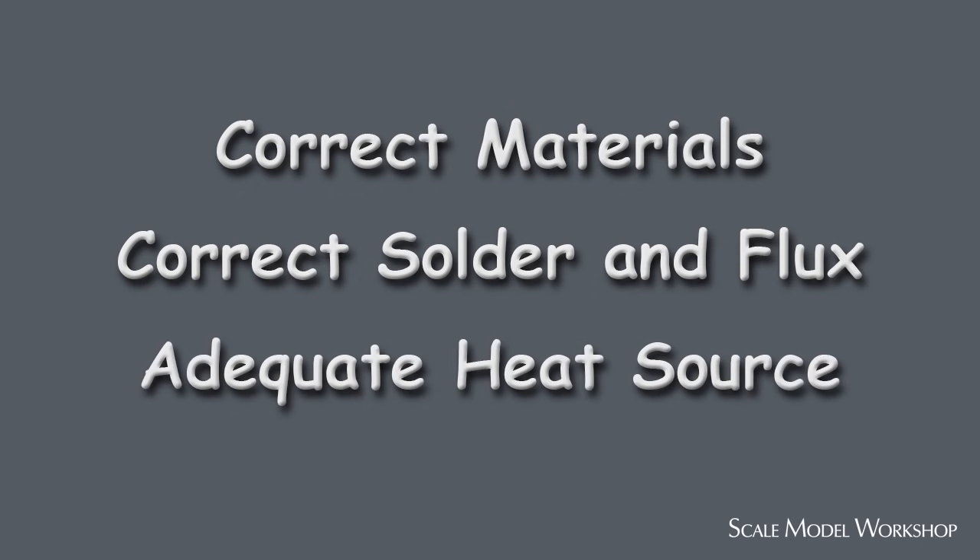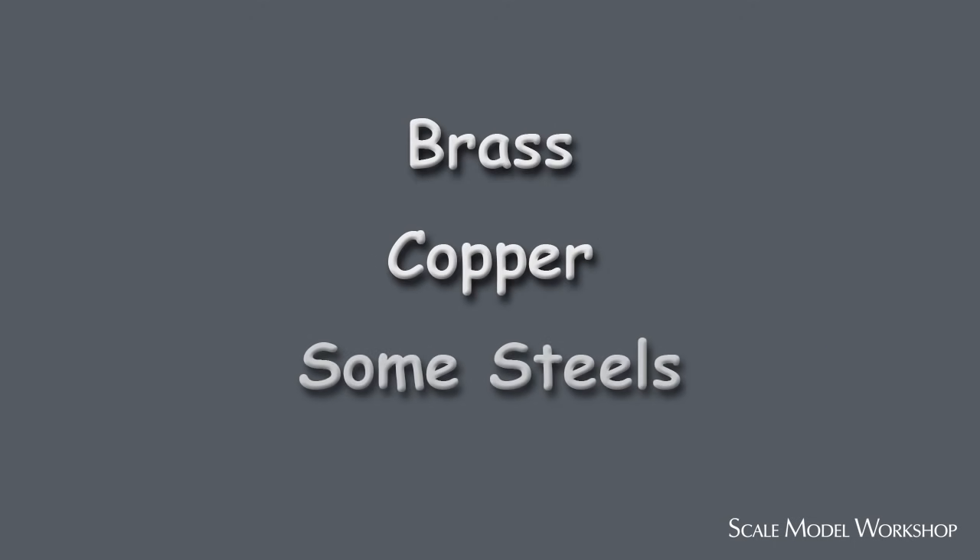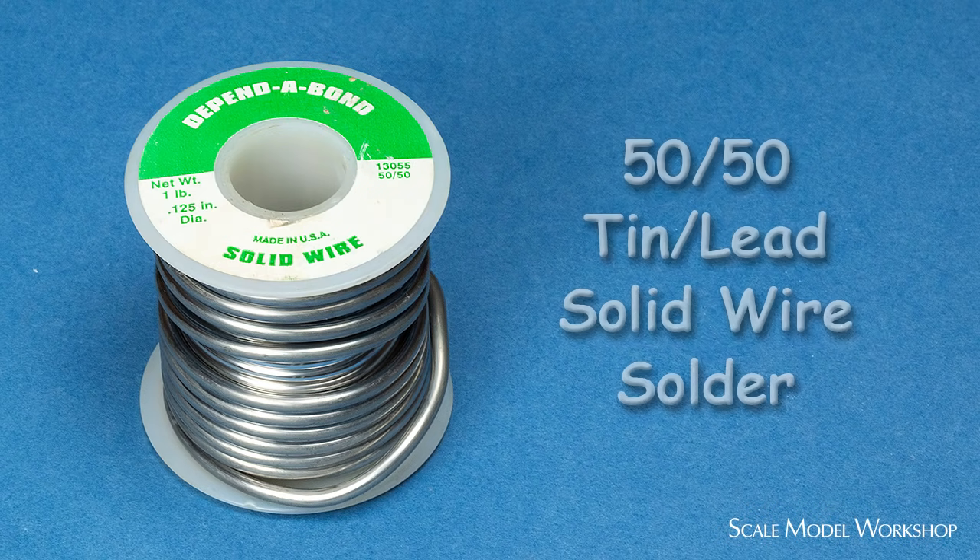Not all metals are good candidates for soldering. Brass, copper, and some steels are usually the best. The solder I use is 50-50 tin lead solid wire solder. I prefer it over 60-40 because it's a little stronger and seems to flow better. 50-50 melts at about 5 to 10 degrees hotter than 60-40.